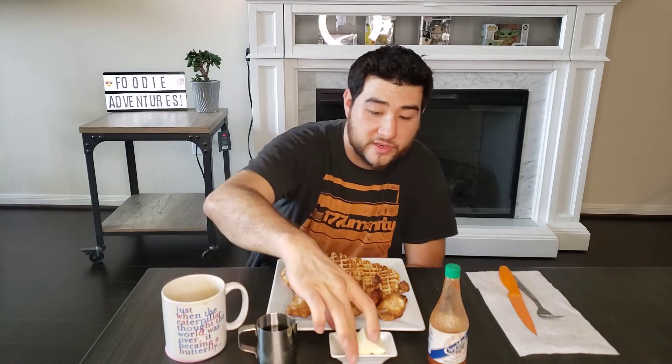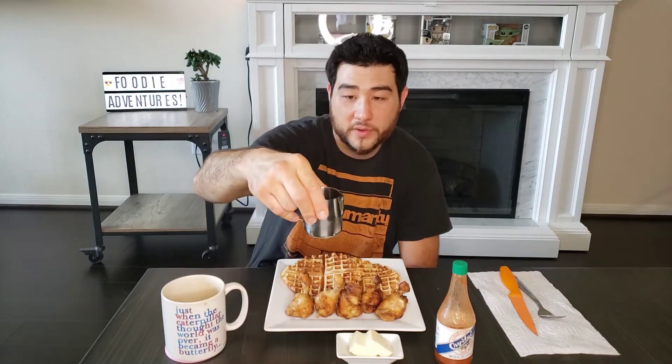We got our Trader Joe's butter here. We have our Louisiana hot sauce — the Crystal. My dad used to like the extra hot. And we have our wonderful waffle syrup here. We used buttermilk and a buttermilk pancake mix from Trader Joe's. This should be epic — we did test those and we already know it's good.